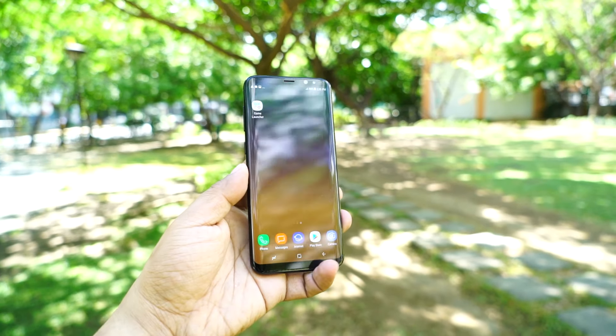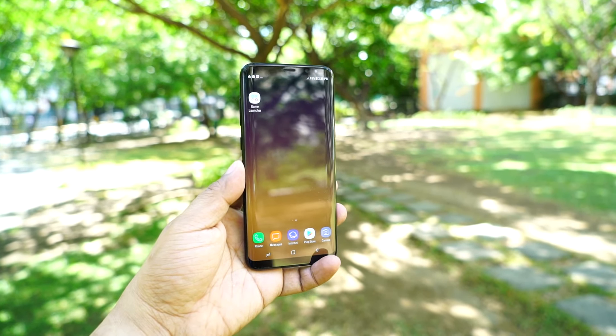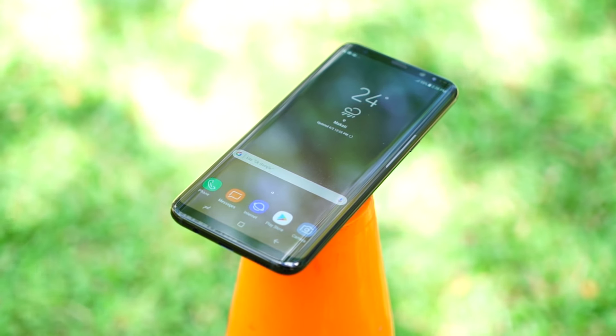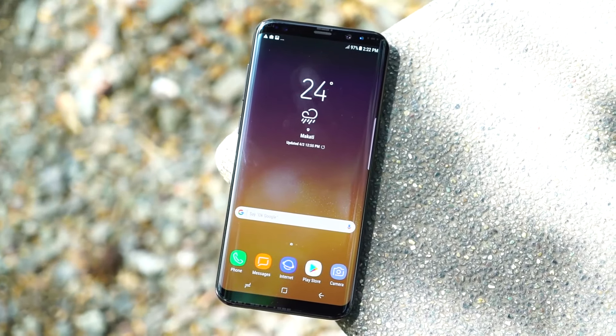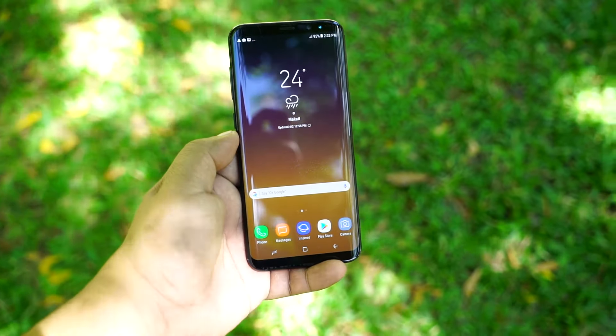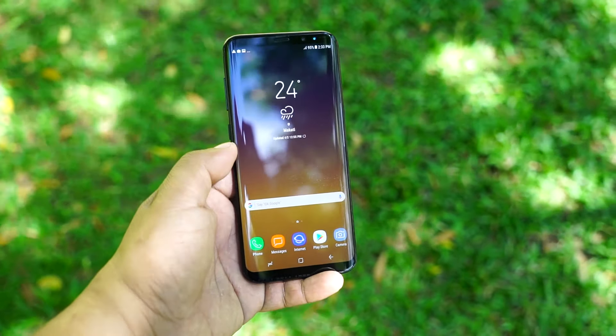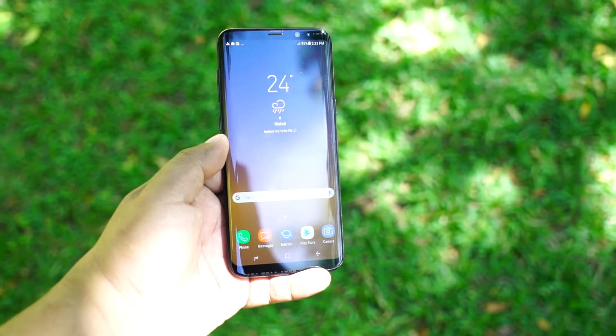Samsung has made the dual-curve design the new standard for its flagship devices, so we're looking at this signature moving forward. The Galaxy S8 Plus features a curved display similar to the execution of the S7 Edge and the late Note 7. Because of the all-glass exterior, the S8 Plus is very slippery to hold and a smudge magnet all around. It still has a slim profile and can be comfortably held with one hand, although you'll tend to use both hands on certain occasions, suggesting that a case is definitely needed here.